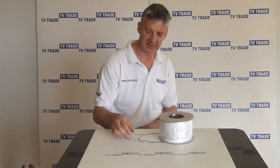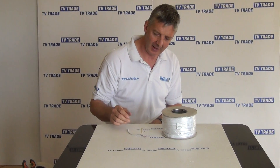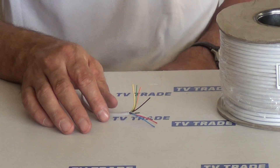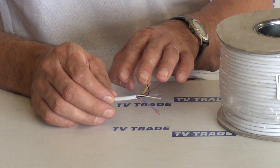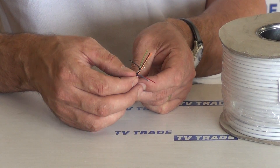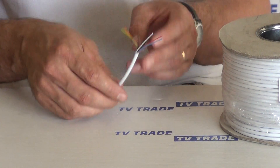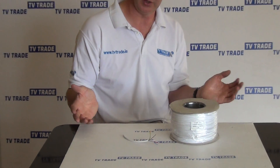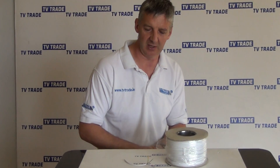I've cut a cross-section of the cable which you can see in front of me here. We have a total of eight cores with all different color codes, and we also have a little rip cable which you can use for ripping open the cable.